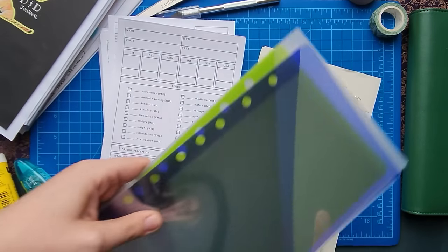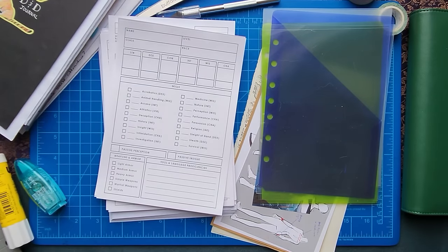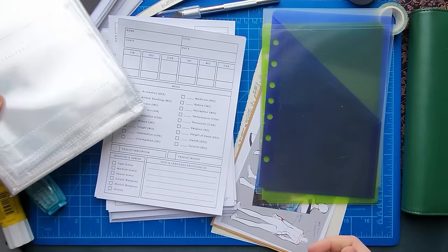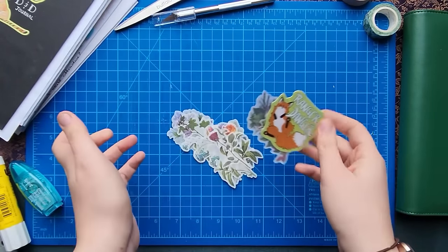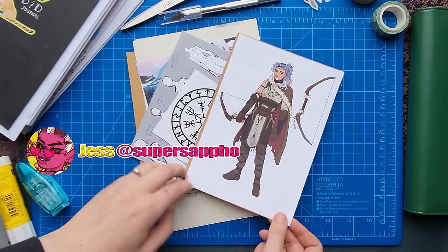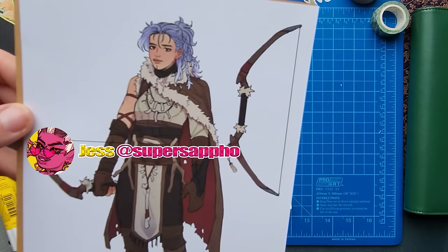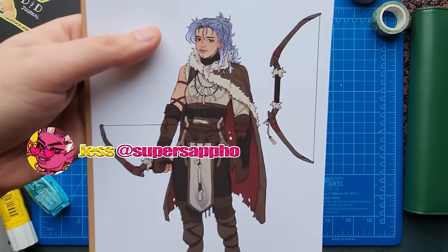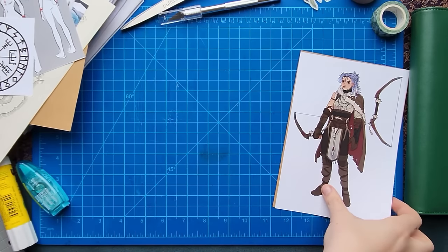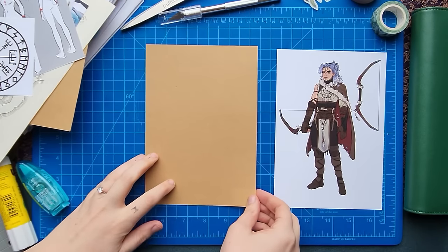Let's start with all my scrap paper that I'm going to be using, as well as everything I need for my character sheet for 5e, different dividers, and other options just in case they come up. I'm also using stickers — look at this cute fox sticker! Getting into the character design, the wonderful artwork shown here was done by Jess, aka at super sappho. You can find her everywhere, she's amazing and a great friend of mine.